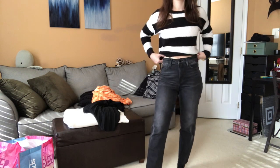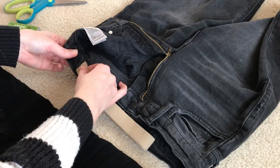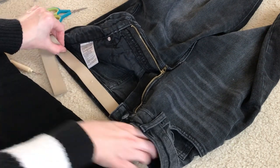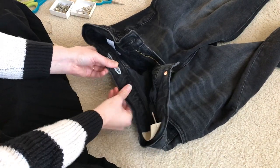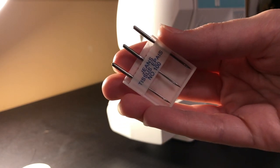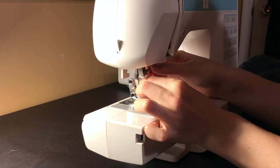Next up is this pair of jeans that is just a smidge big around the waist — not a full size too big, but it keeps sliding down every time I wear them. I'm going to try the elastic method to take these in a little bit. I started by making two holes along the back of the waistband on the inside, slightly to the side of the belt loops. Then I cut a piece of elastic that was a little bit shorter than the distance between the holes — probably about an inch or two shorter. I attached a large safety pin to either end of the elastic and started to push one end through the back of the waistband, securing the other end to the opening. Before sewing the elastic in place, it was very important to change out my needle — I bought these needles specifically for sewing denim and similar materials, which makes the whole process a lot easier and reduces the risk of damaging your machine or breaking needles.